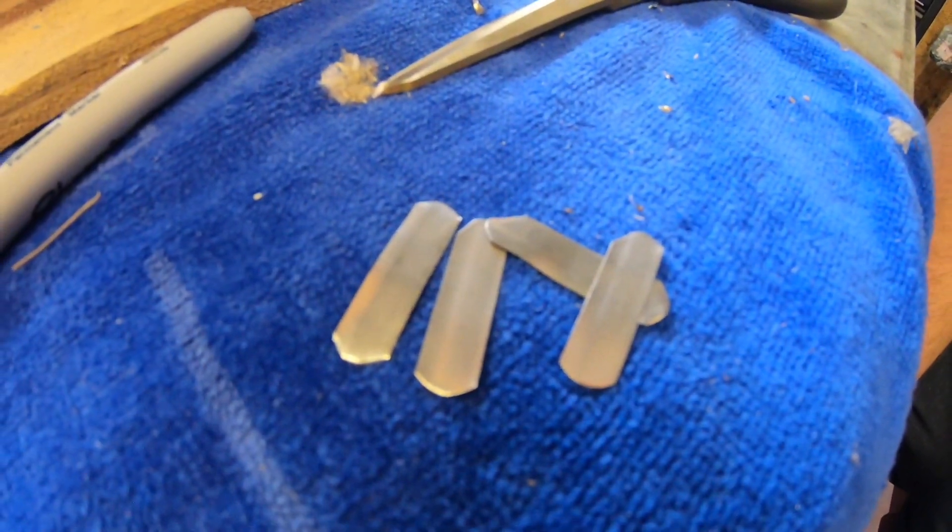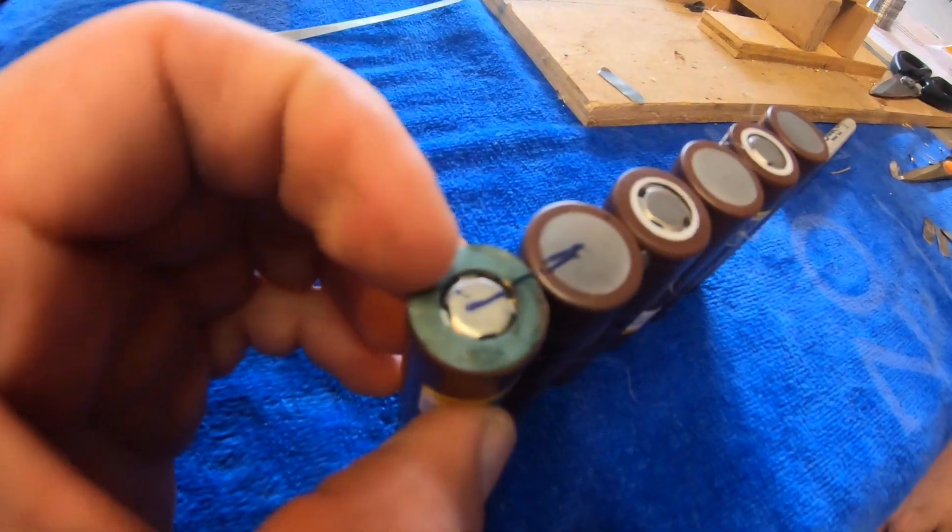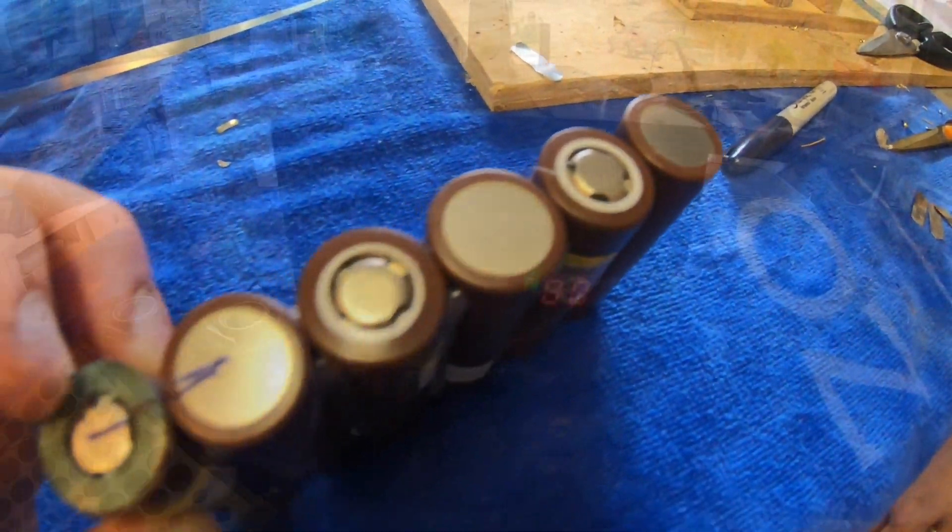Joe, help me out rounding the nickel strip, and I'm going to get started and put the insulation rings on top of the batteries.